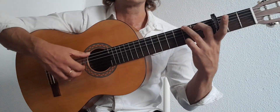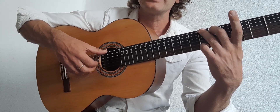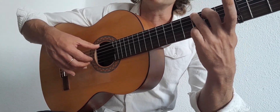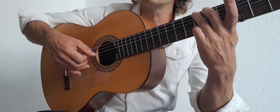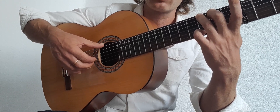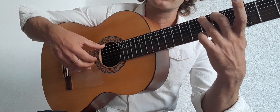We have our chord shapes and we need to know the right-hand sequence. For the G form, we're going to place our thumb on the 6th string, index on the 3rd, middle on the 2nd, ring on the 1st. The string sequence is 6, 4, 3, 2, 1, 3, 2, 1. At the beginning of the bar, place your fingers on — this is what we call planting — preparing the string so you don't come from the air and make mistakes.